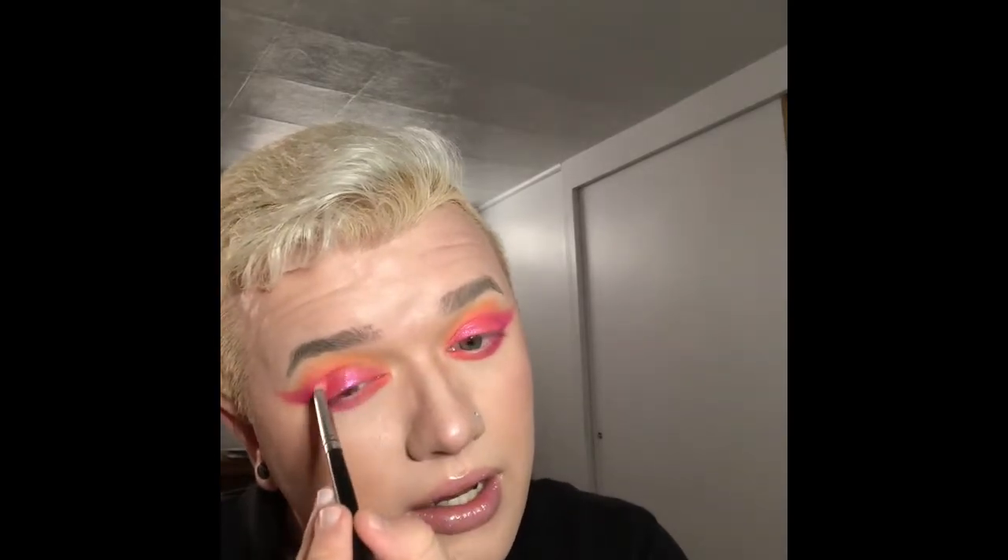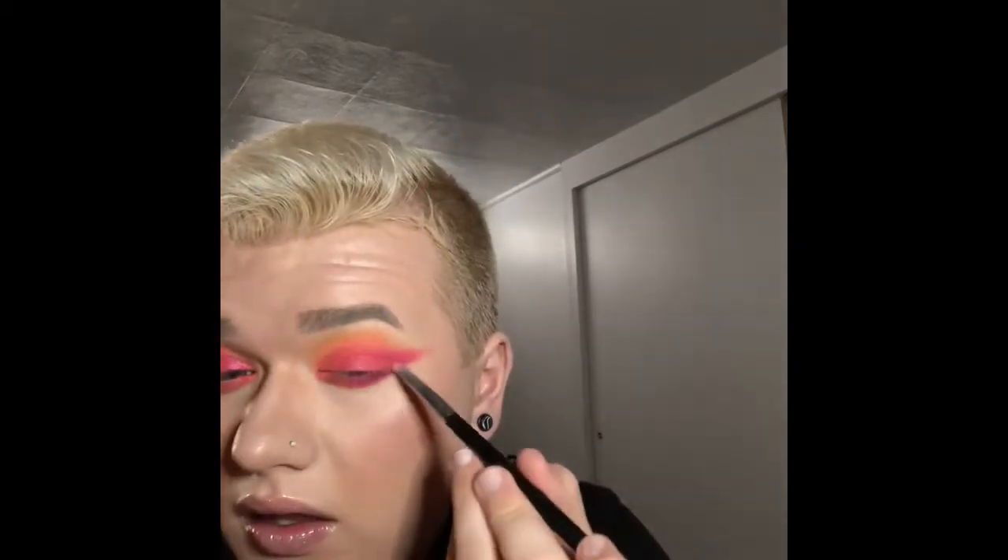If you know me, I've got to add a bright inner corner. I'm going in with the yellow neon shade in the inner corner. I also need to get a new setting spray today — so hello, work money, gone.